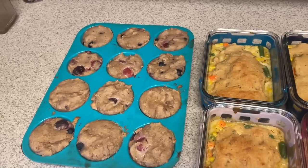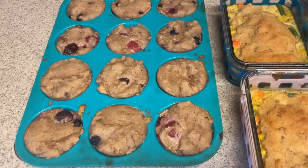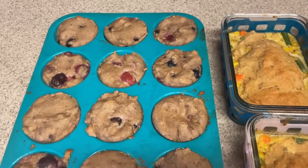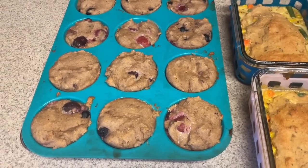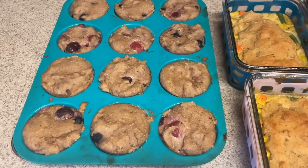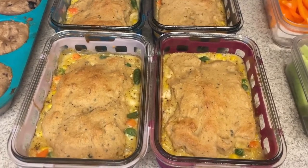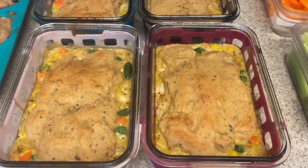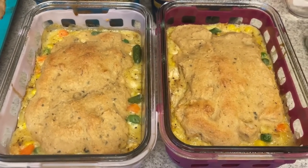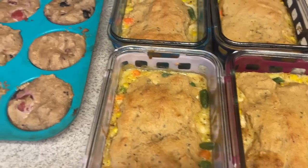Let me tell you the calories and macros on everything. Our muffins come in at 57 calories each, four grams of protein each, and one point each. I plan on having two, which comes up to two points. So with a yogurt I'll be getting eight grams of protein from just two muffins at 114 calories — not bad. And then our pot pies come in at four points each, 280 calories, and 30 grams of protein. That is a good size serving, and very good macros on that.